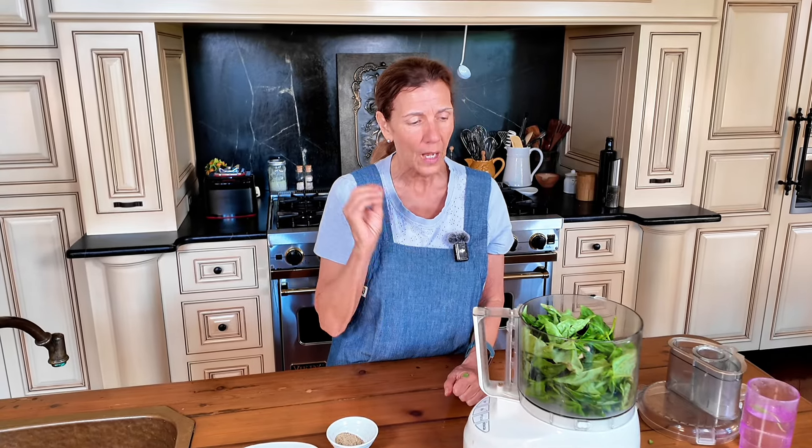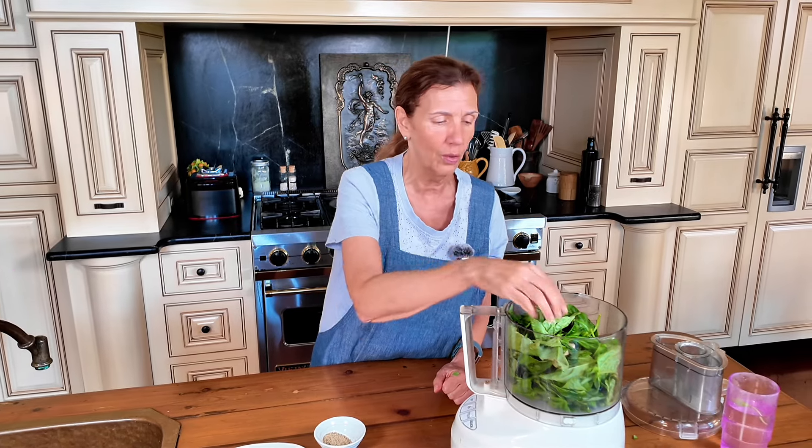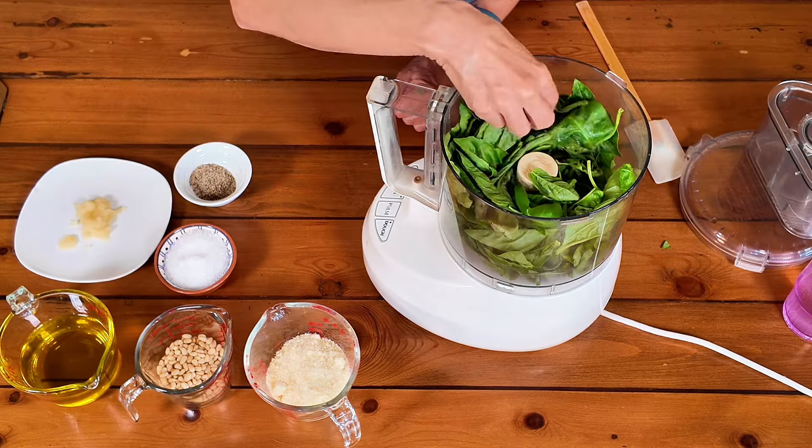I've never had a pesto so good and I've really tried to replicate what they did. What I think they did is use a lot of really good olive oil. That's my best interpretation of what they did.